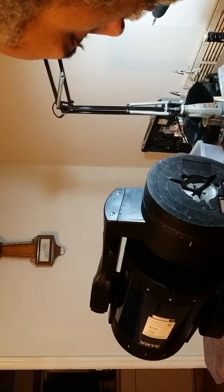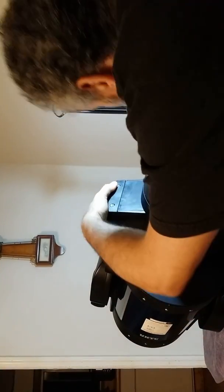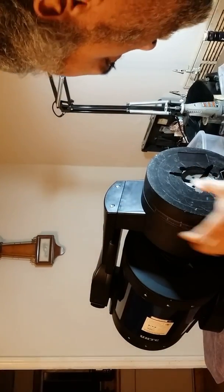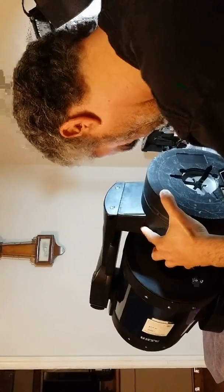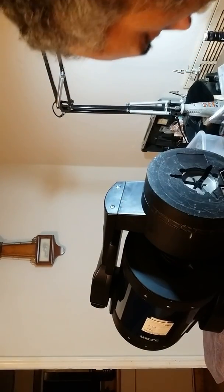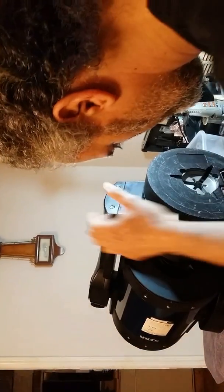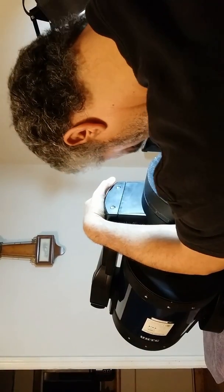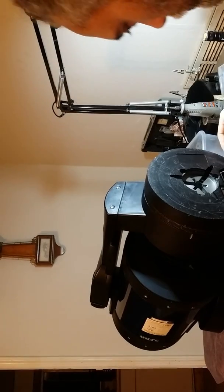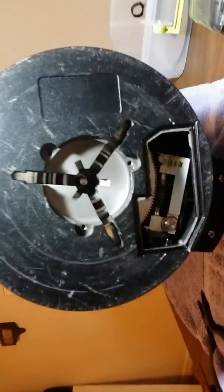I wonder how loose this screw is. Oh, it is tight — yep. These screws are in there. I don't know if it's supposed to be tight anyway. Onward to see what else I've got to do. I'll be back with the next video.